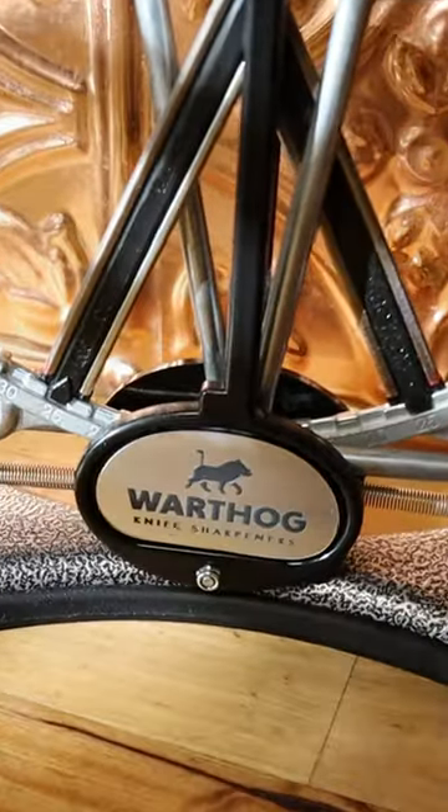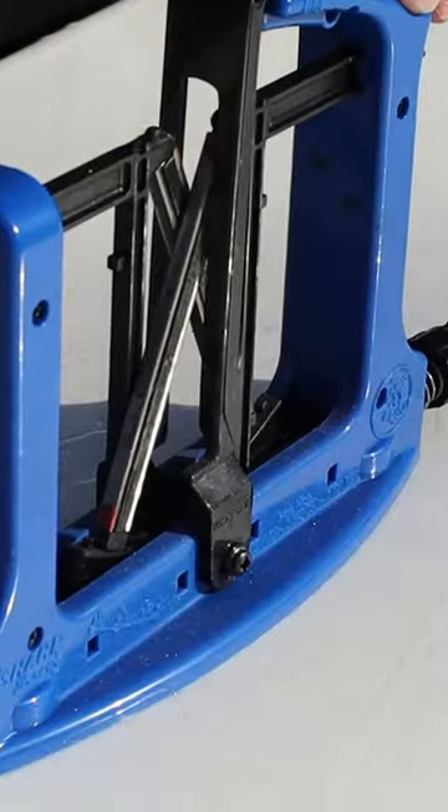The Warthog Sharpener. Josh has these on the counter every day — not because they need to be sharpened, but just because he likes doing it. Super simple: you just run your knife through it, slide it right down and through it, and it bounces back and forth.